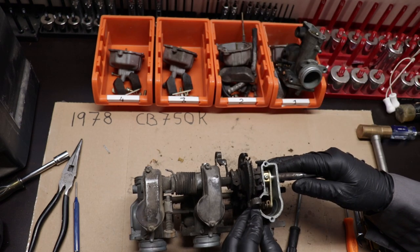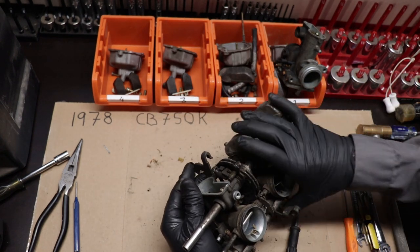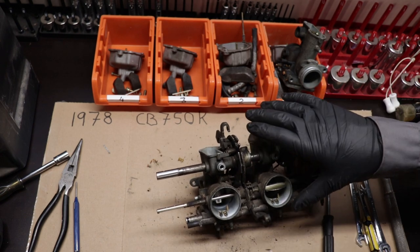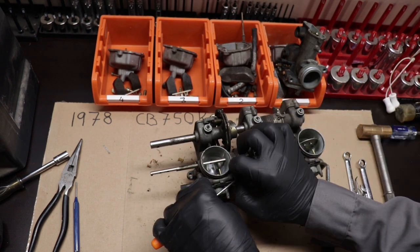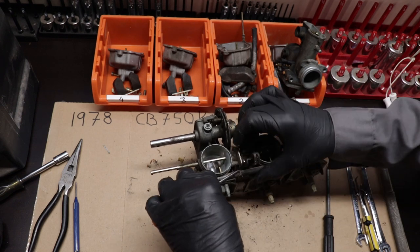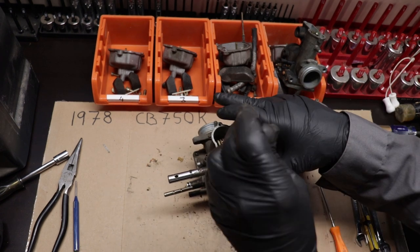If you feel like I'm bringing you any value with these videos, or you're just enjoying watching me take this motorcycle apart, feel free to subscribe or leave a comment down below - I'd like to hear from you. Don't forget to stick around to the end of the video where I show you the project I've been working on. There will probably be a couple of build videos, and it might actually end up becoming its own video series too.